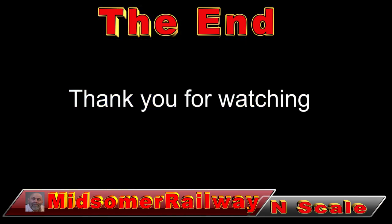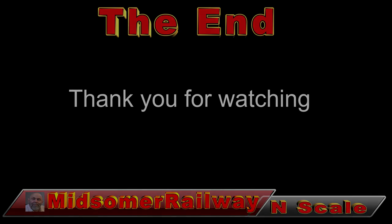I want to thank everybody for joining me. Please subscribe, please hit that bell — remember it's free. Thank you to all my subscribers, and thank you very much to the new subscribers. Let's keep those trains on the rails. Until next time, bye for now.